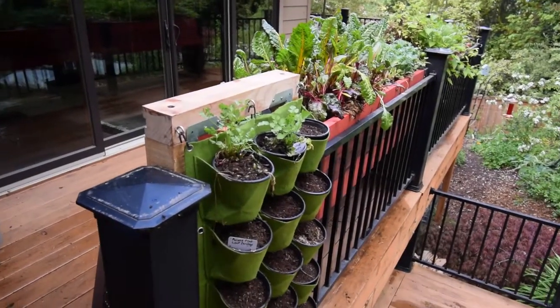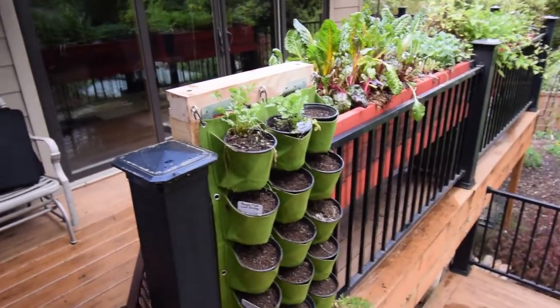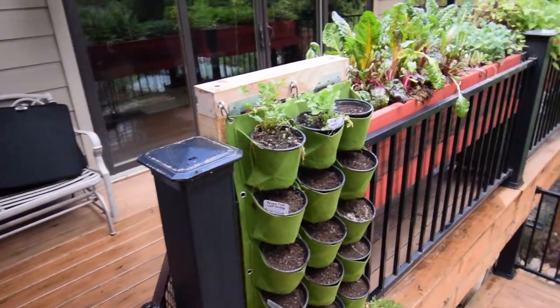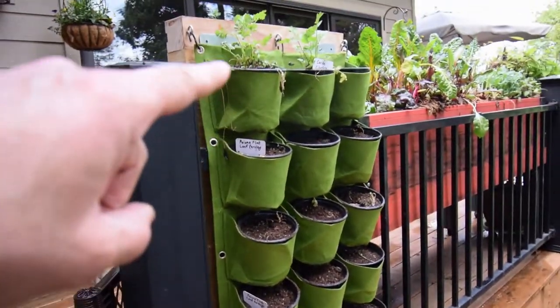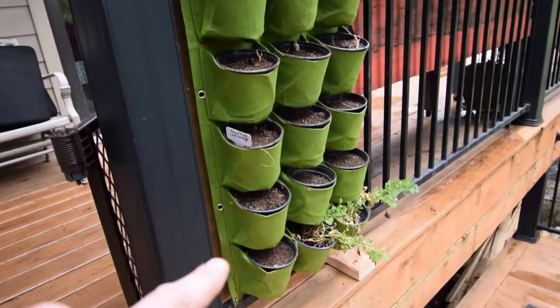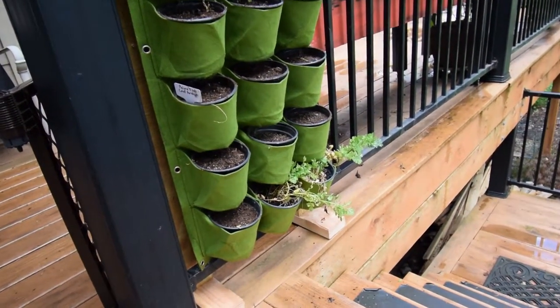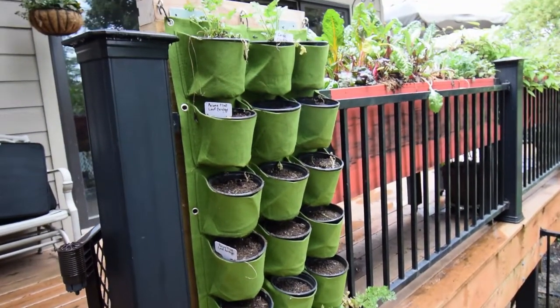Hey everybody, this is Brian from P&B Homesteading again. I wanted to show you the idea I had for doing some herbs on the back deck. You may remember this little green gizmo hanging basket thing that I had made inside. What I've done is brought it outside, cut off the legs a little bit, and planted the herbs out here.